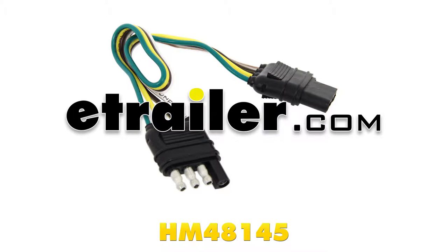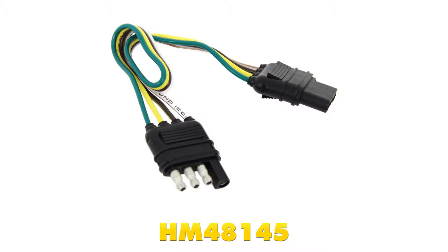Today we're going to be taking a look at the Hopkins 4-Pole Loop 12-Inch Long 4-Flat Connector, part number HM48145.